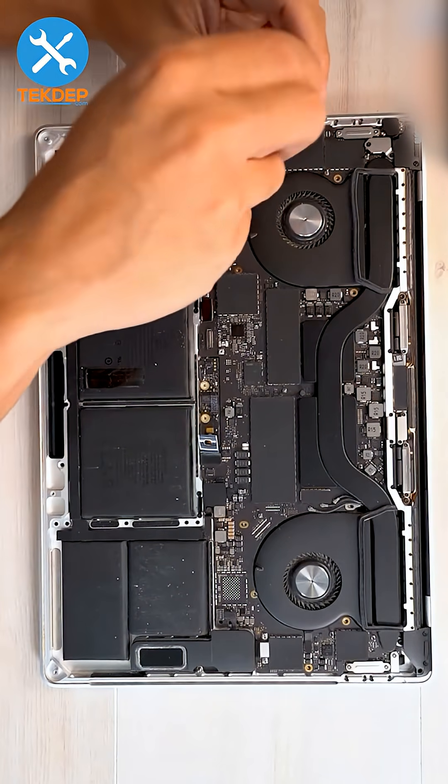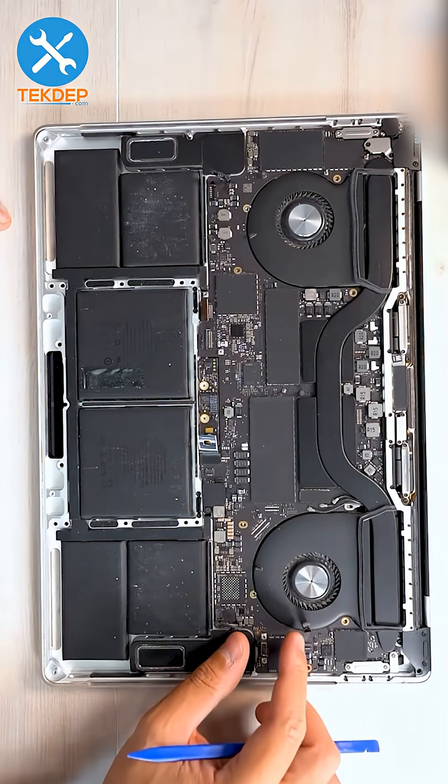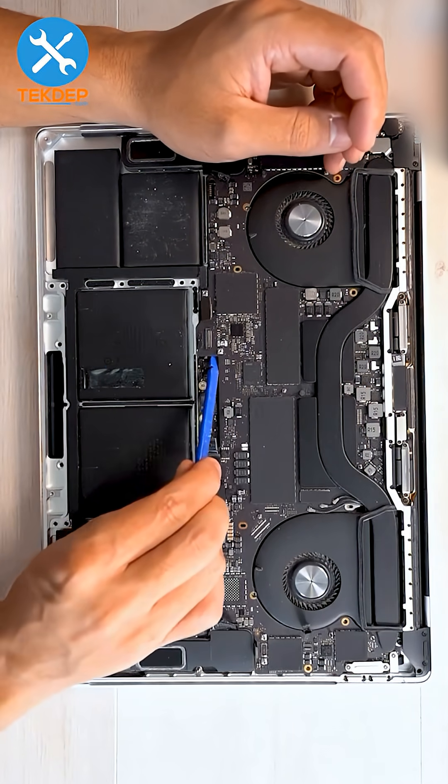We will have to remove either the entire logic board or just certain screws. Now we're going to unplug a lot of cables. Once you get the three keyboard and speaker cables unplugged and pry the board up, we have enough play to get our battery out.